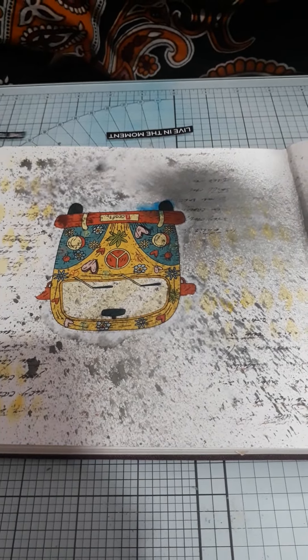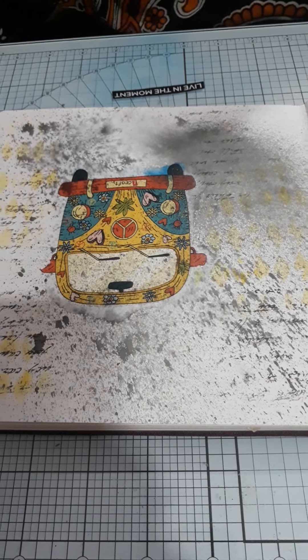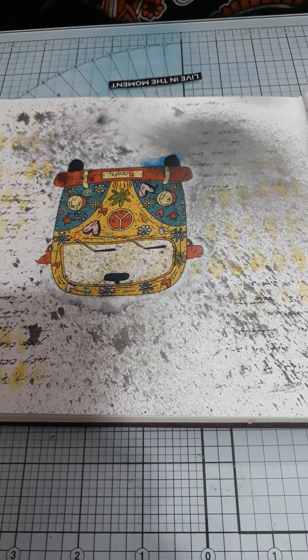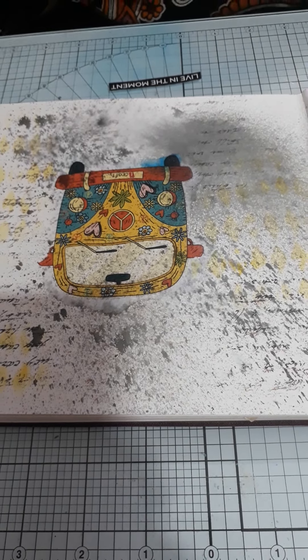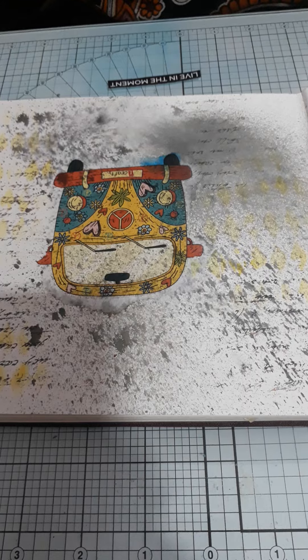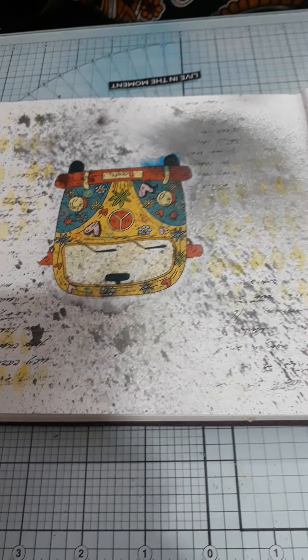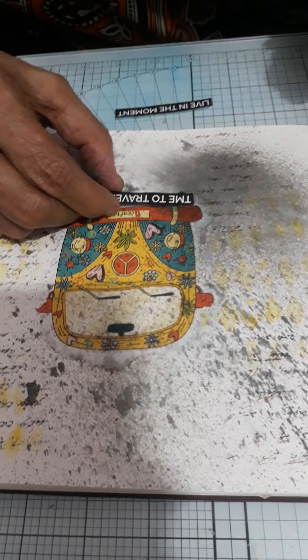Now we will adhere our sentiment on the journal using some liquid glue. Here I have created this journal in only 5 steps: in the 1st step I used spray; in the 2nd step I did some stamping; in the 3rd step I transferred my image; in the 4th step I did some stenciling; and the 5th and last step is adhering our sentiment on the journal.